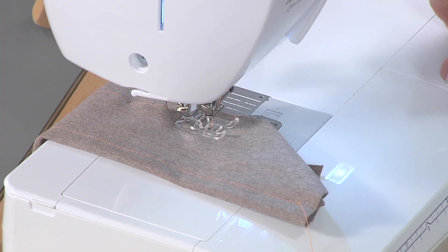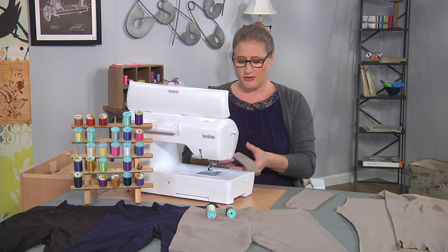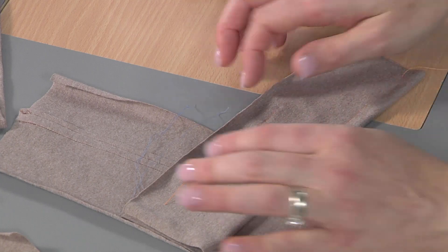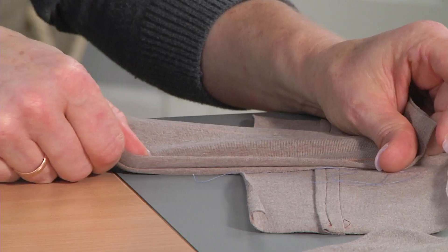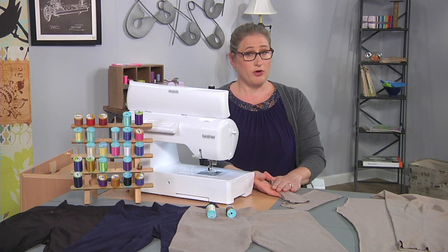So you can see it does have a little bit of a ripple to it but it will steam out, and notice how much more stretchy this is. So that's if you're working with your all-purpose thread.